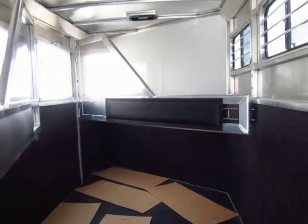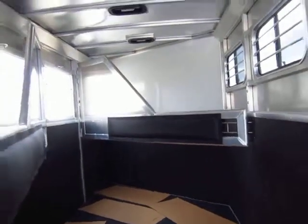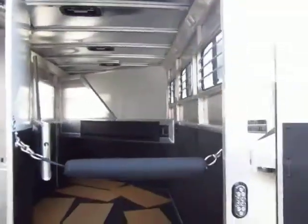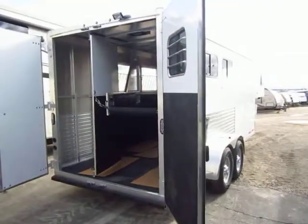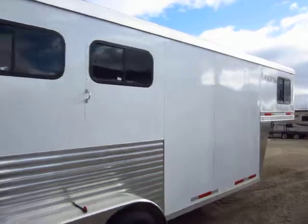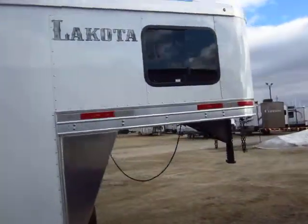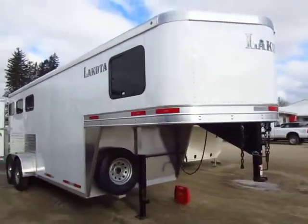You see both dividers are padded. This is just an awesome, good soldier, workhorse trailer. If you're looking for the last gooseneck you ever want to buy, I highly recommend you seriously consider this one. Give us a call at 800-256-5196. Halet RV of Coldwater, Michigan — thank you everybody, take care, stay safe, happy trails.